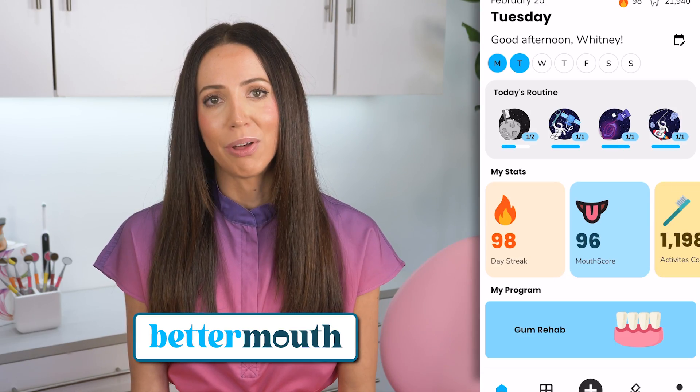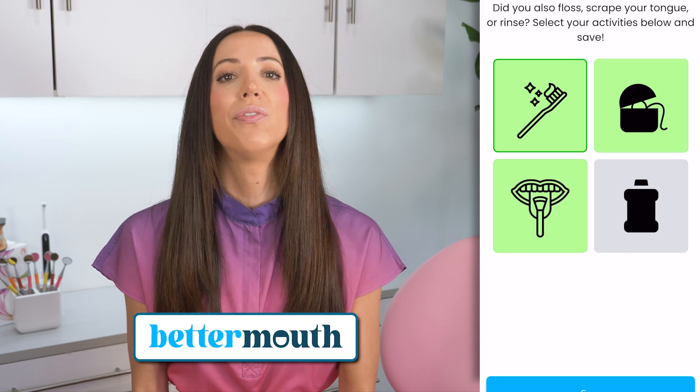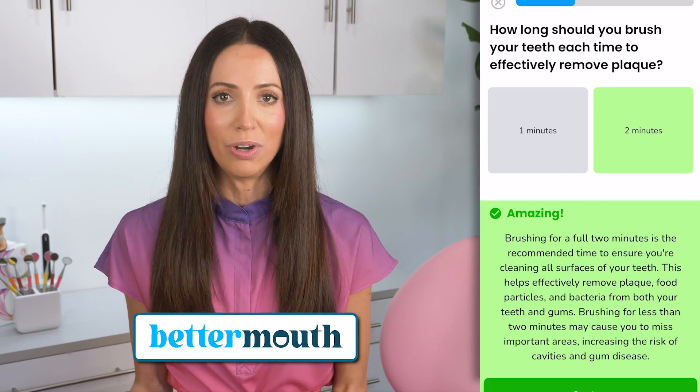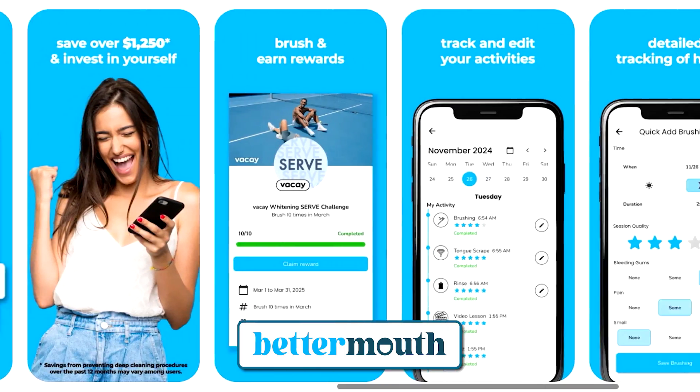So if you're ever finding yourself struggling with staying on routine, I'll link the Better Mouth app in the description box below. It's a great tool in helping you stay consistent, motivating you to brush and floss daily. It has a bunch of gamified challenges, quizzes, and dental health lessons so you can really better your mouth at home. It's helped many people get back on a dental home care routine, and it can help you too.